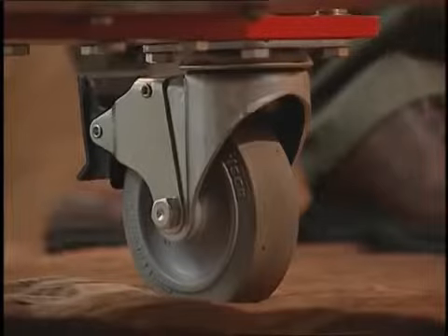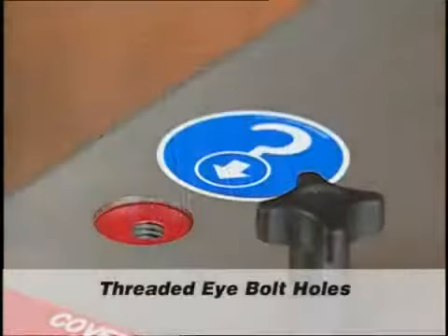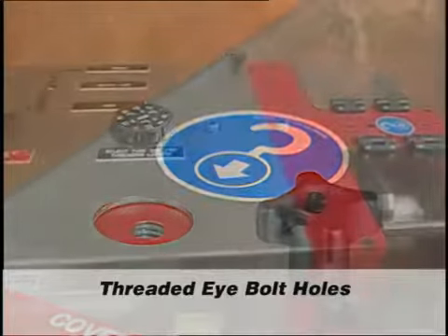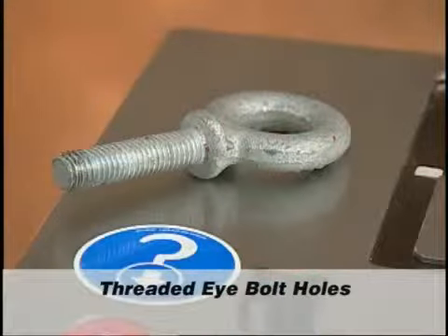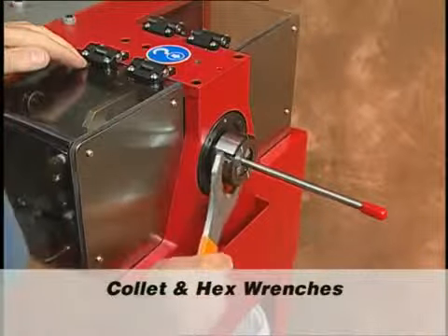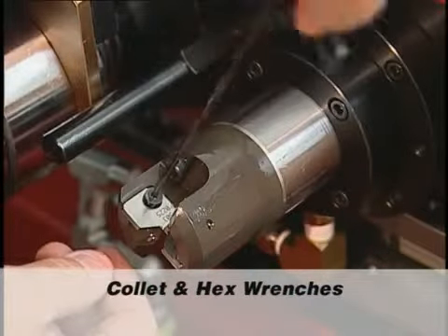When unlocked, the casters make it convenient to move the unit to the work area. Threaded eye bolt holes are located on each side of the unit to securely lift the coning and threading machine for transport. The machine comes with the collet wrench and hex wrenches needed for operation and setup.